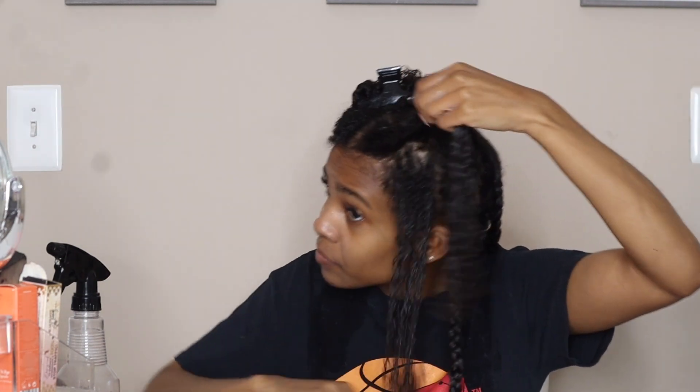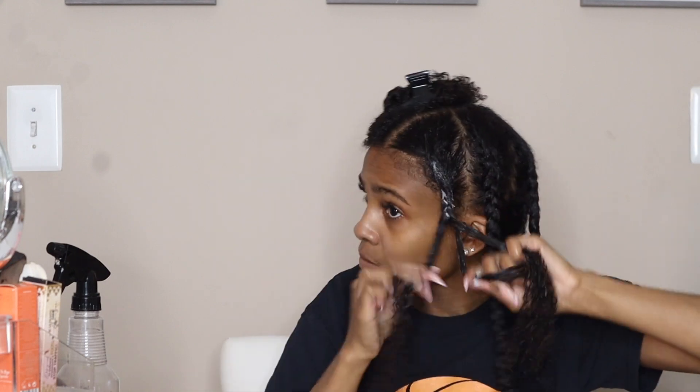I'm repeating the same thing on that front section again — taking my three portions, doing over under, and grabbing more hair as I go down until you have no more left to grab, and it just turns into a regular braiding pattern. This just helps me get more definition in the front of my hair — it's super easy, just try it and you'll get the rhythm of it.